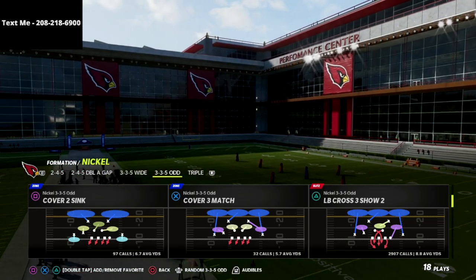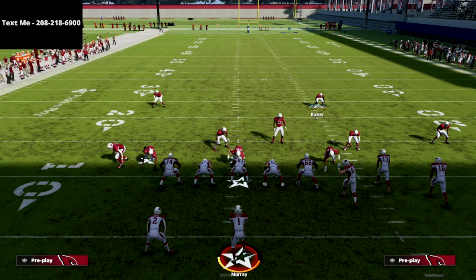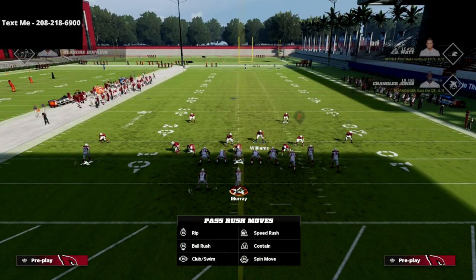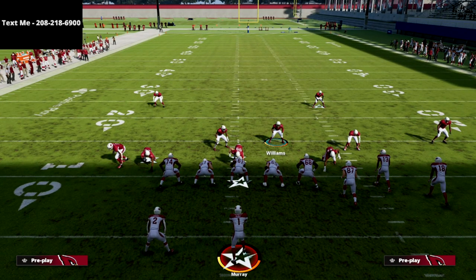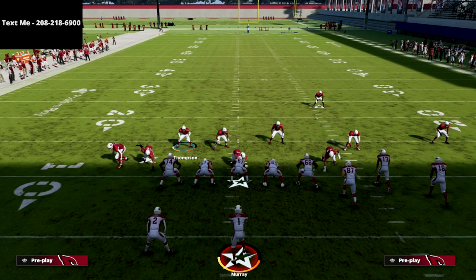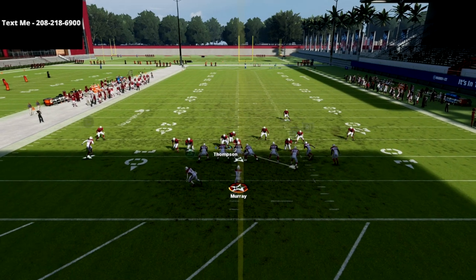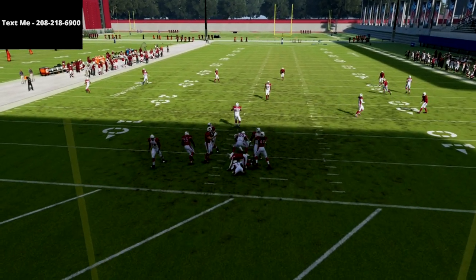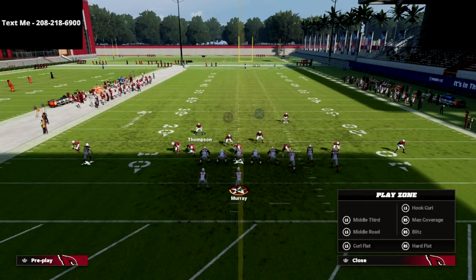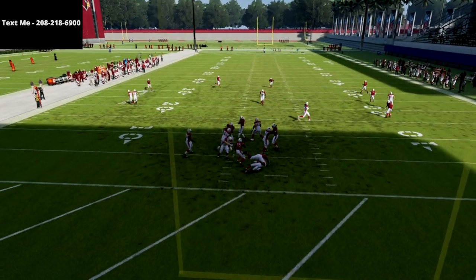The play we're going to use is the LB Cross 3 Show 2, and the setup is really simple. We're going to spread our defensive line and then crash it to the right — or crash it down — which creates a specific look. Then we drop Williams into a zone or man coverage of your choice, and you user Thompson, hovering right there. Hold left trigger, and at the snap you'll get instant pressure off the left edge. This is significantly more consistent than the 245 Odd LB Cross 3 Show 2.